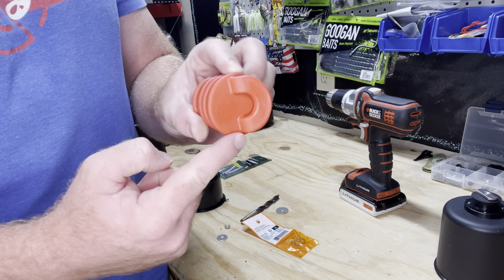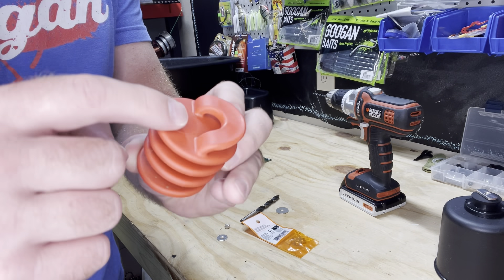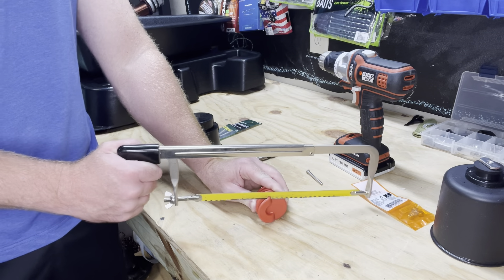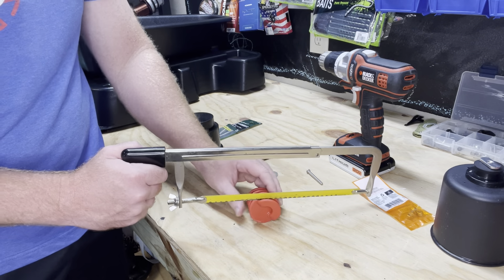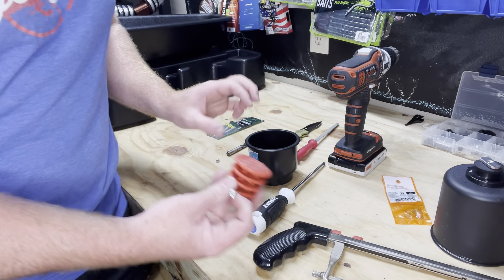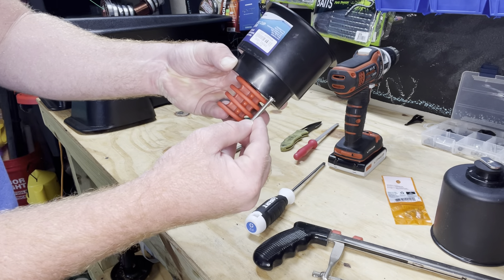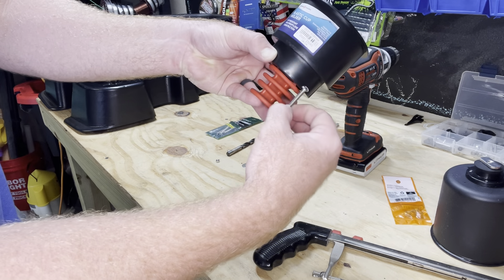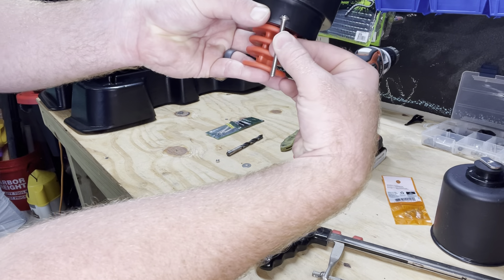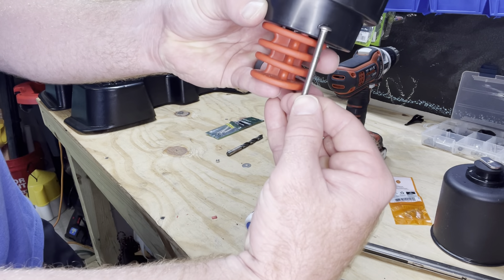Next, we need to remove the little lip on the scupper plug that came with the Light Tackle so we can install it flat on the surface. We'll get the hacksaw and just trim that piece off. Also, before going too far — you want the bolt to be long enough to go through the bottom of the cup holder and through the bottom of the scupper plug with just enough hanging underneath to put the locking nut on. So when you go get a bolt, make sure you measure out how long you need.